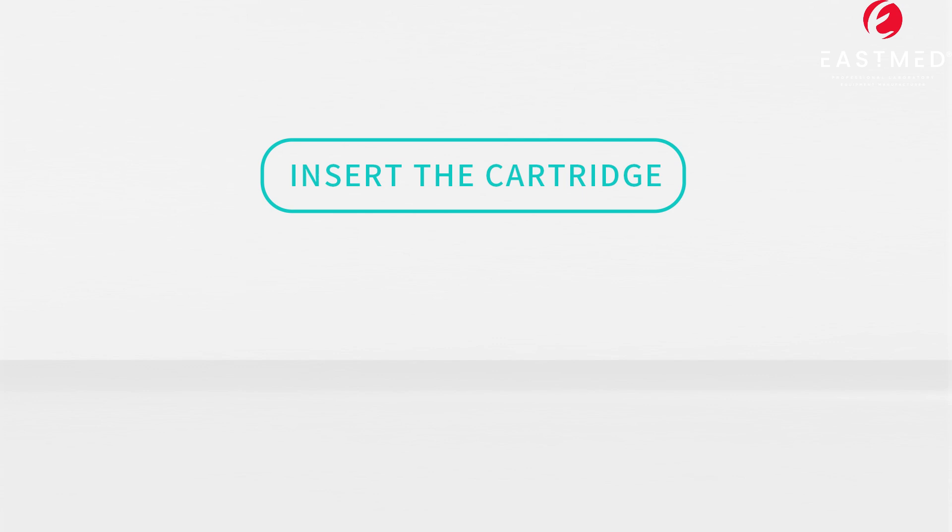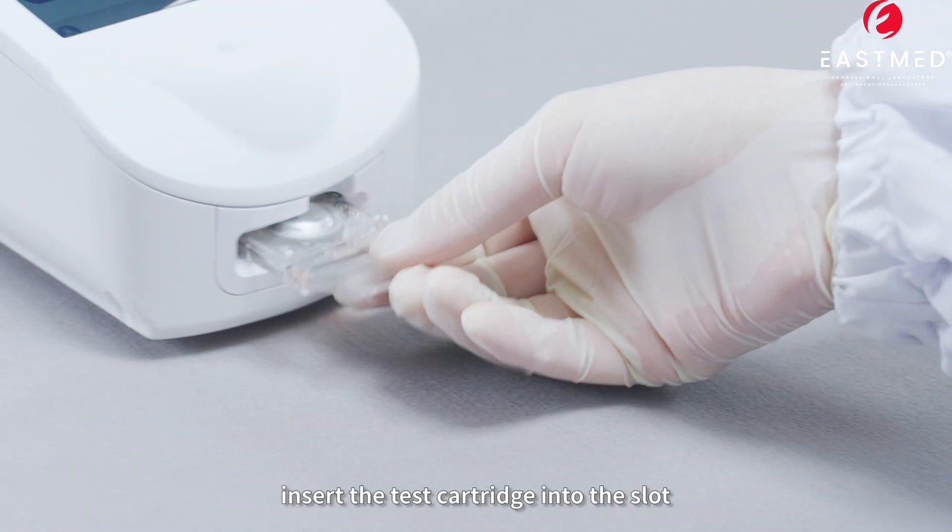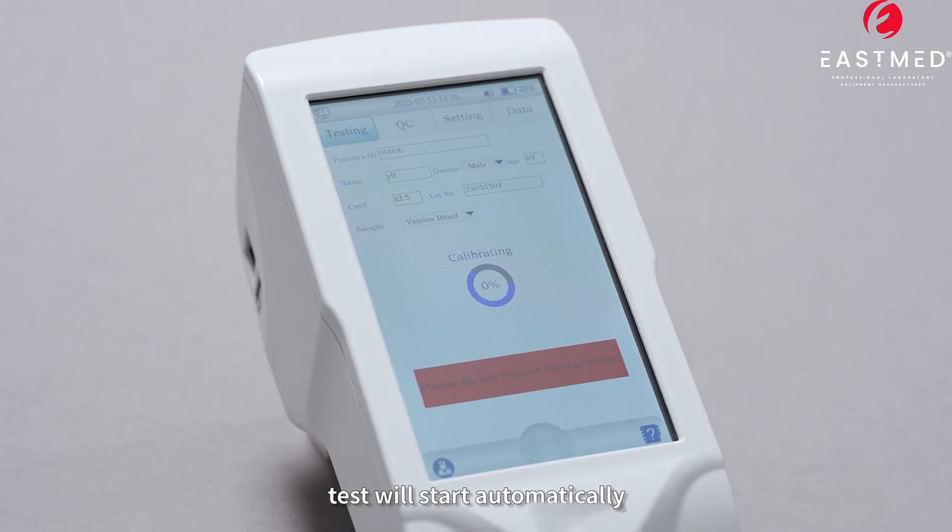Step 4: Insert the cartridge. Insert the test cartridge into the slot. The test will start automatically.